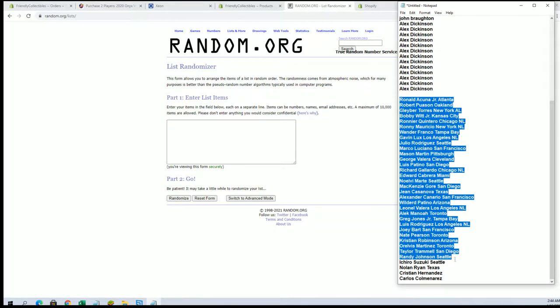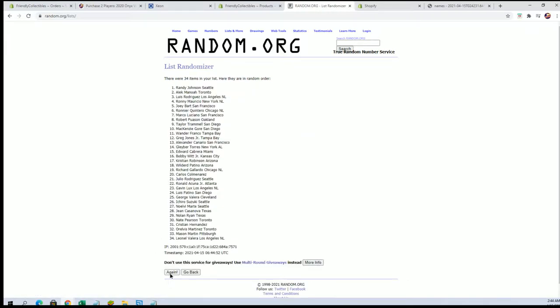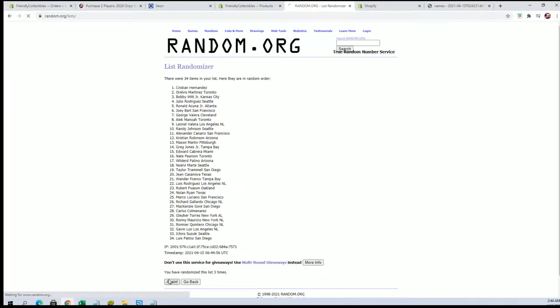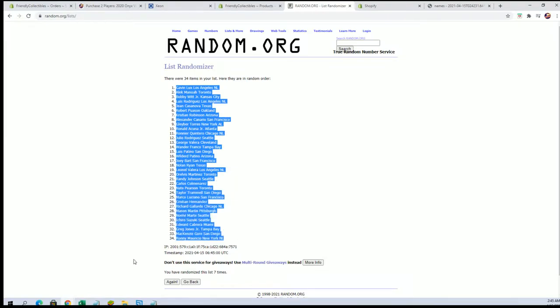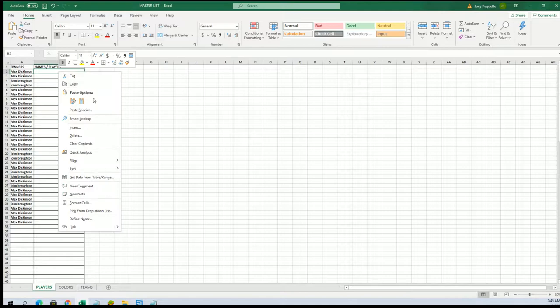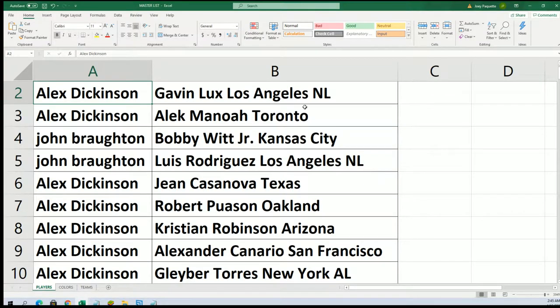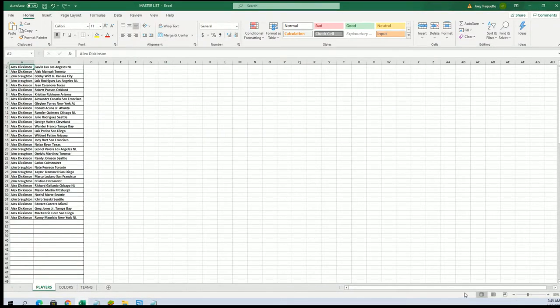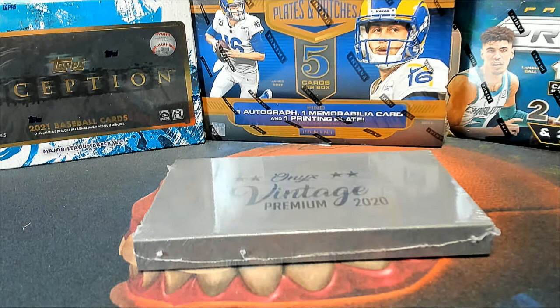Hakuna down to Comorans. Lux to Ronnie Mauricio. I think so, John. Okay. Thank you. Okay. Thank you.